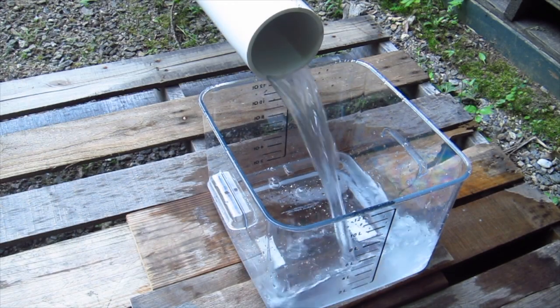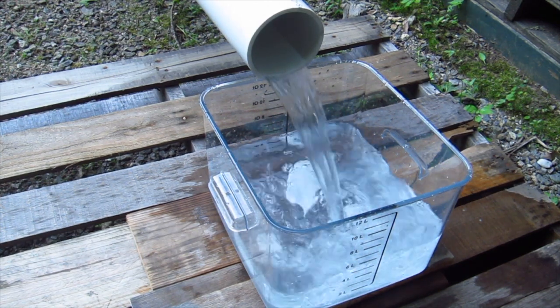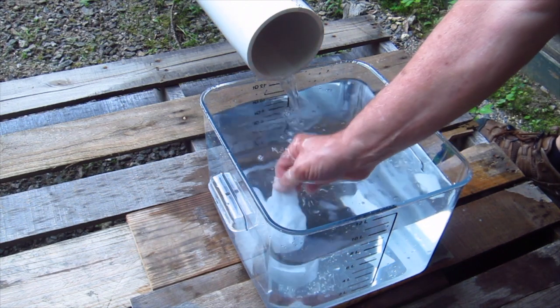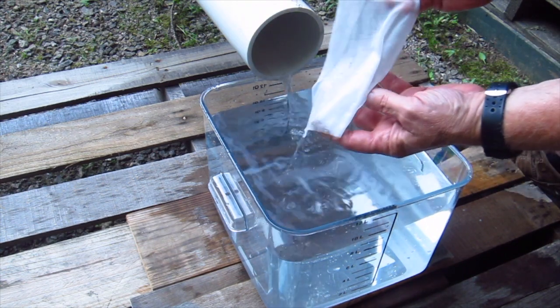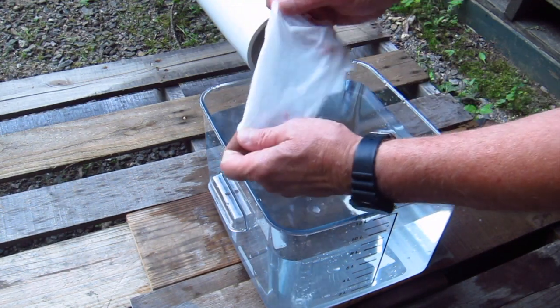This is one of the dude wipes — it's pretty big. Let's see what happens. Here's the dude wipe. There's nothing in the water. It doesn't look like it started to fall apart. It looks really pretty much just like it did when we flushed it.